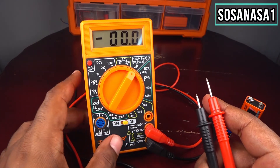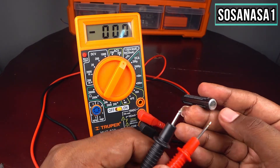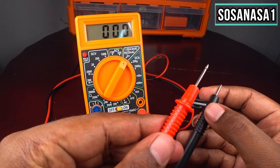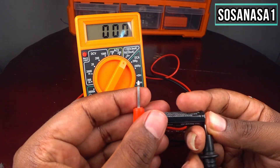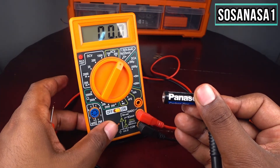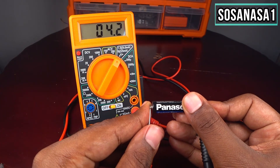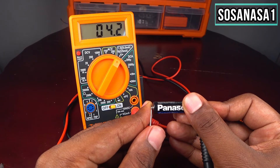Now let's start. Take the probes — this is the negative and this is the positive. The black is the negative and the red is the positive. Touch the black to this point and the red to this point, and now look at the screen. In this case we have 4.2 milliampere — it means the battery has enough energy inside. This is a good battery.